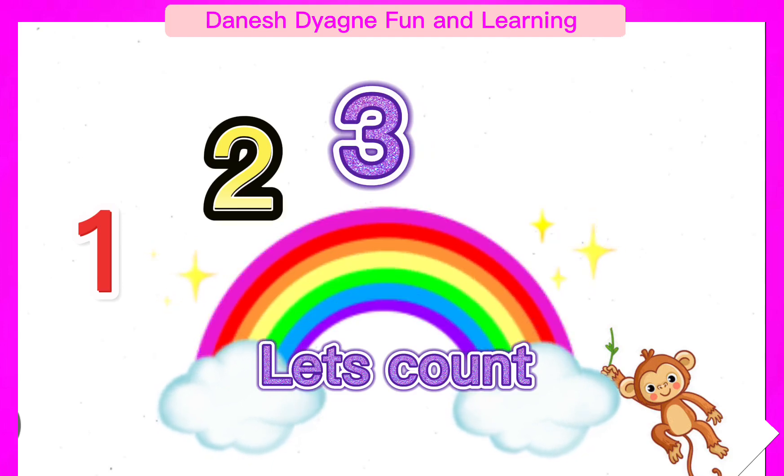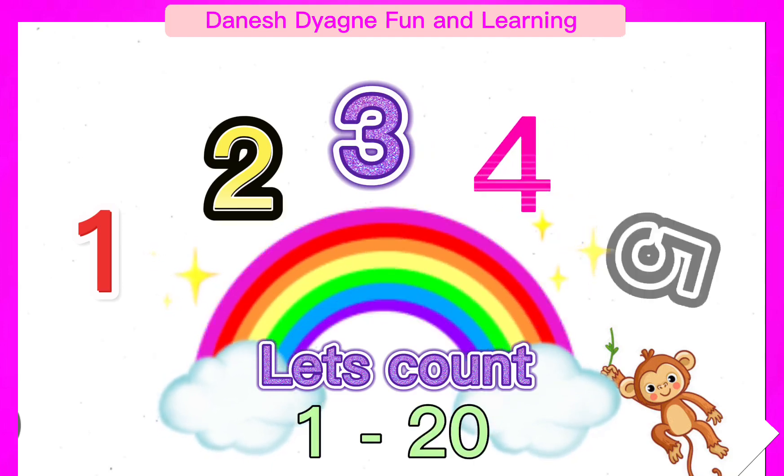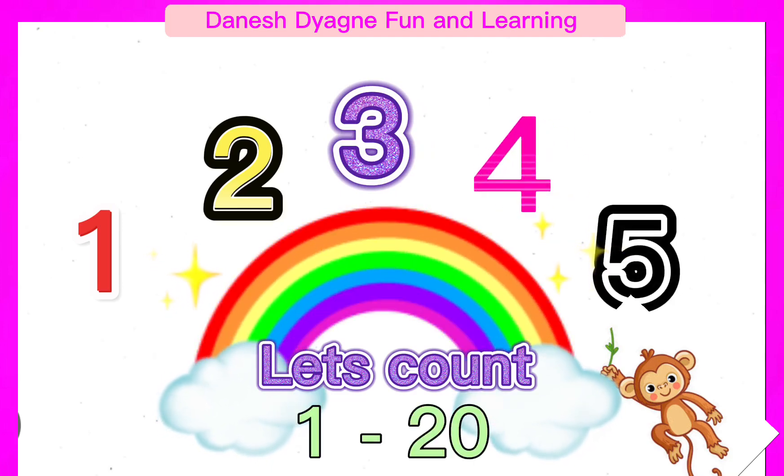Let's practice counting from 1 to 20. Kids, are you ready? Let's begin!